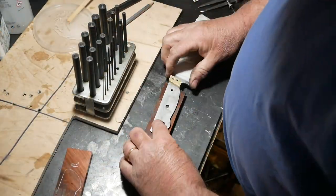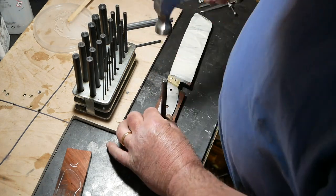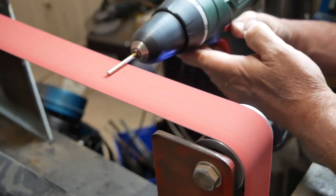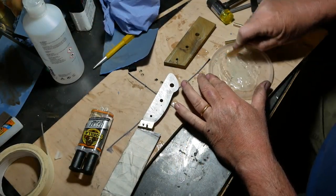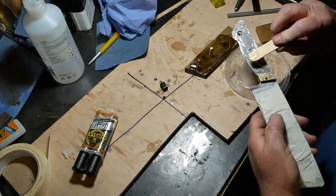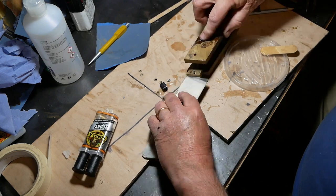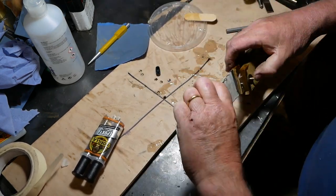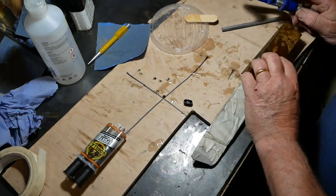Once the bolsters were on I could mark out my scales. I have to tell you the scales will change partway through — the beautiful rosewood scales I got from China: I messed one up by marking the holes wrong, so when I drilled them they didn't fit and it was ruined. I had to start all over again. The new scales are golden phoebe, a very beautiful Chinese wood I also got from eBay in China. I was sad to lose the rosewood as I think the contrast with the brass bolster would have been lovely. Here I'm epoxying the scales on and clamping them.